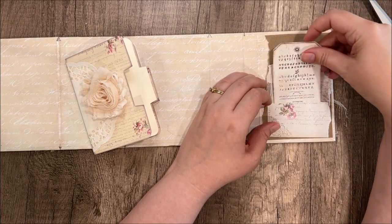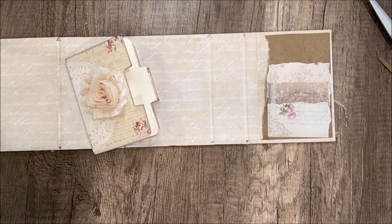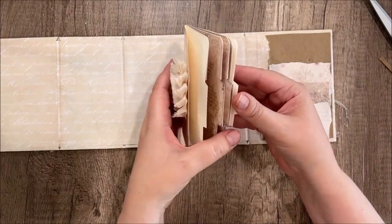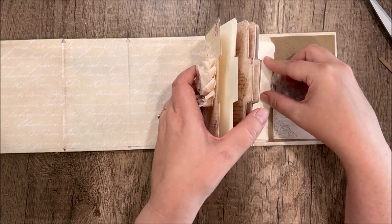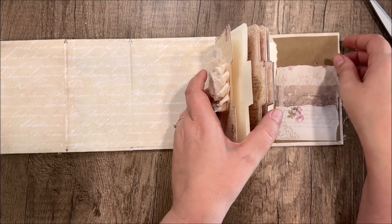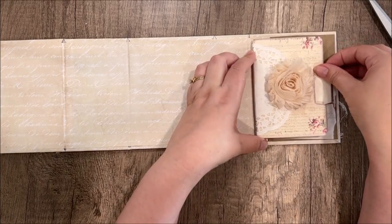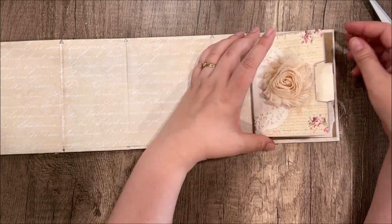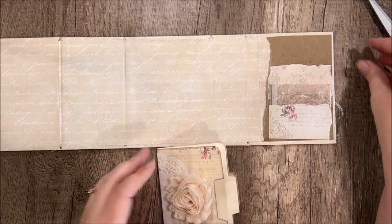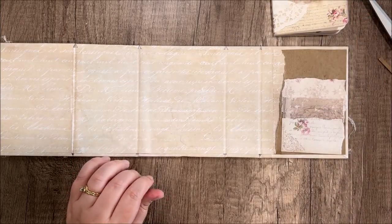That brown craft paper should make some pockets for little tags and things — little tags, maybe not as big as this one. This should slip in here — I might have made it too big. I don't always calculate things correctly. If you want to make sure it fits, you might want to print these at 90% or something just so they're a little bit smaller. So that'll go in there once it's dry.